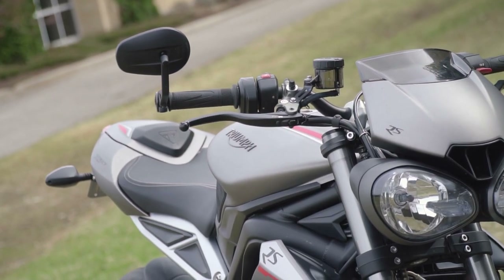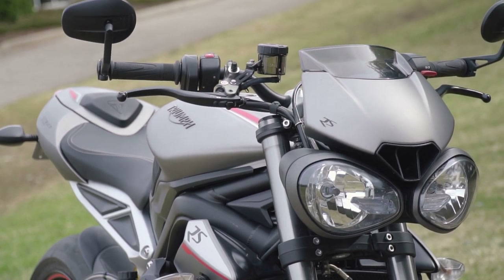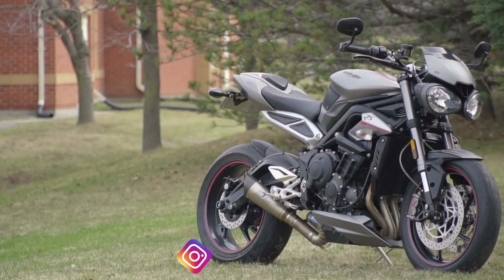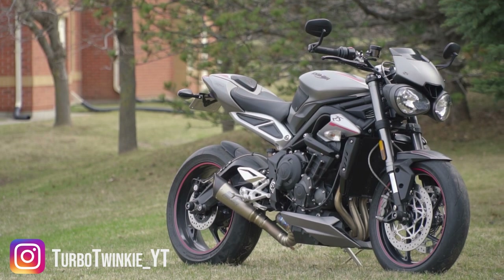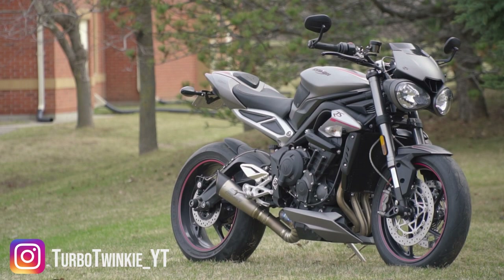Here were some things that I thought you guys would find interesting. The Street Triple RS is definitely one of my favorite bikes out there and I had a lot of fun discovering all these interesting features. Thank you so much for watching this video — many other videos are coming out soon and we will see you in the next one.